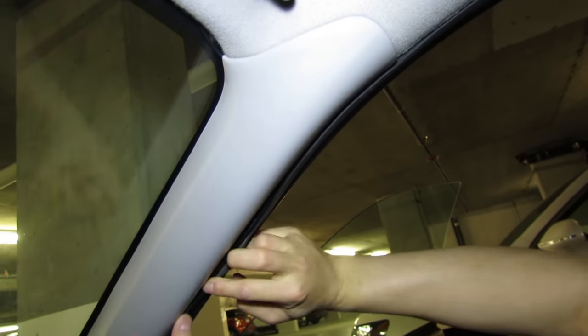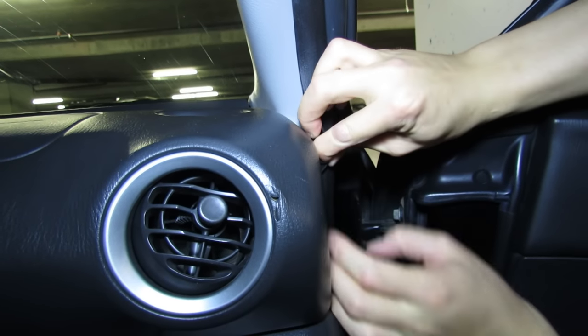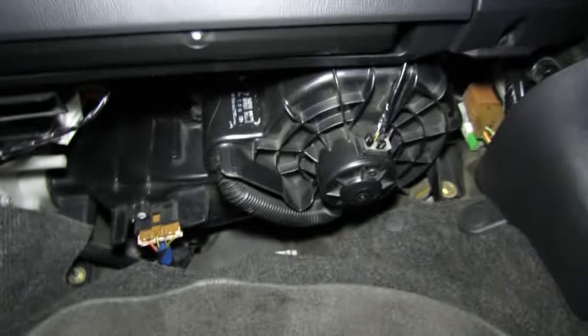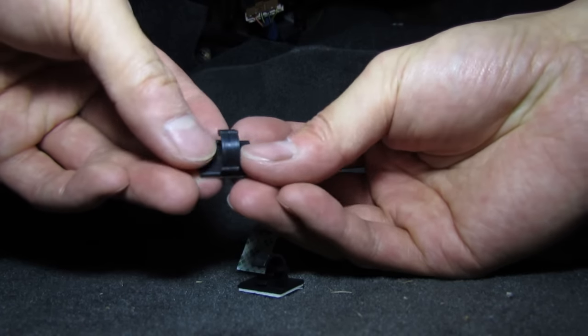This rubber seal just lifts up — every single car has got it — and that will hide your wire all the way down. Then underneath, just stuff the wires into something, run it along, and plug it in. They also provide you with about five wire holders — you can just stick these on and they'll hold the wire against the surface.